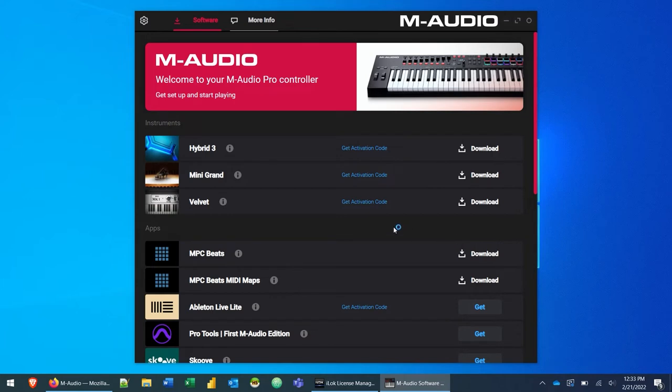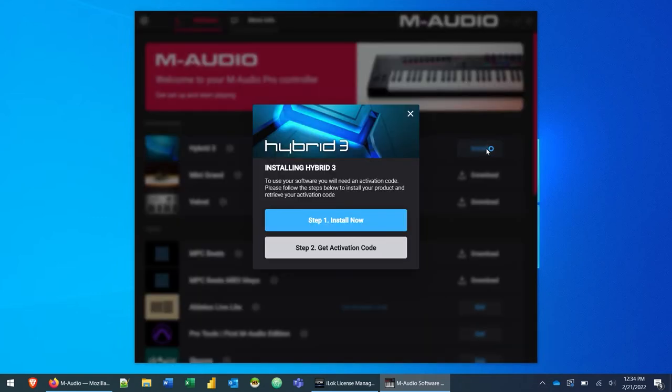That brings us back to the main page. Under the instruments panel you'll see a download button for each instrument. We're going to download Hybrid 3 first and activate it — this process is the same for Mini Grand and Velvet, so I'll just show you how to do it with Hybrid 3. Click on the install button and then 'Install Now'.